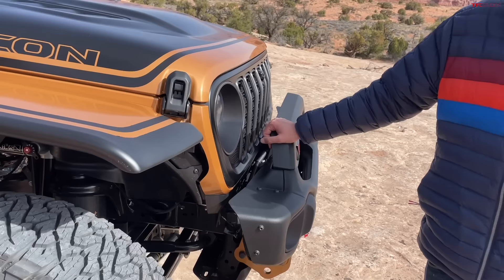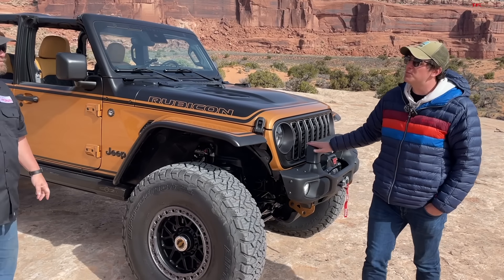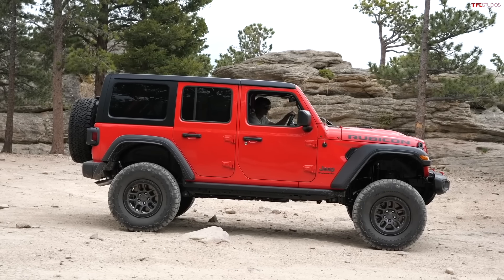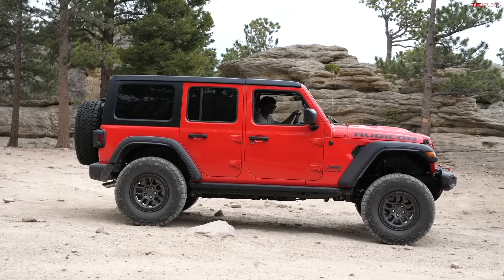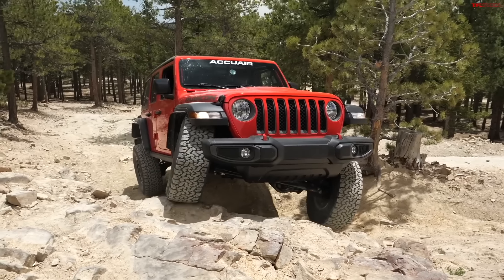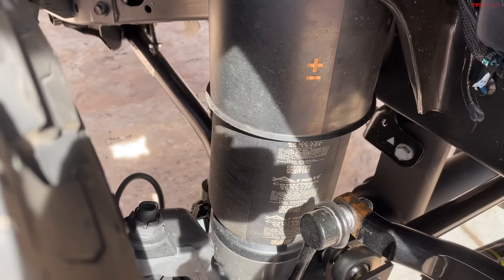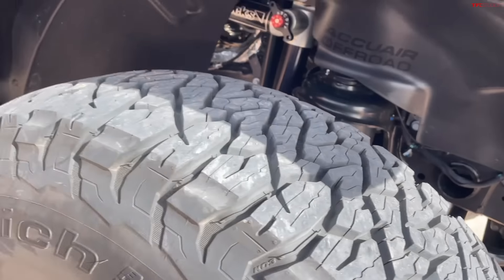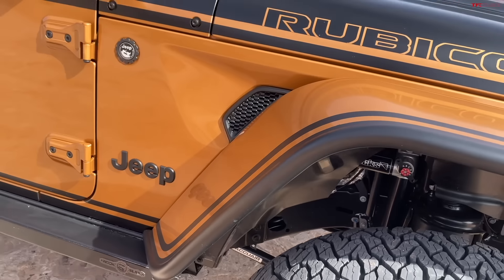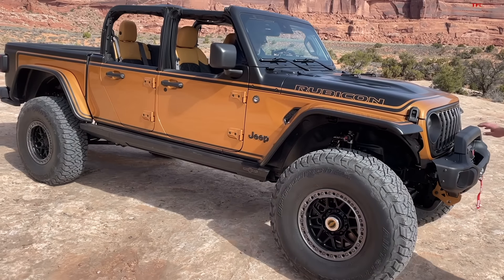We are talking about a vehicle that is way overbuilt, so there's a variety of different components we're going to take you through. Let's start on the suspension. This Easter Jeep Safari is brought to you by AccuAir, and AccuAir has developed a four-corner air suspension for Jeeps that allows you to go up and down but still retain the flex and the capability you expect out of a Wrangler. You can see the airbags — there's one on all four corners.